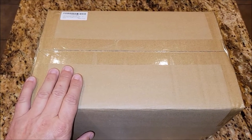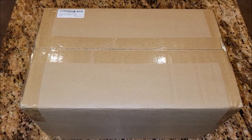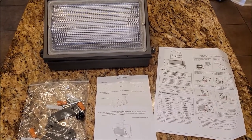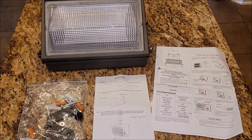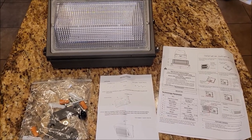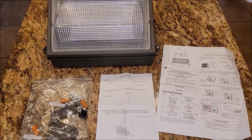The Dusk to Dawn LED light that I ordered has now arrived, so let's go ahead and check it out. This is the LED light out of the box. This is not your small little LED light you'd have on your back porch. This is a very bright, large light that runs Dusk to Dawn that we actually want to put on our barn.